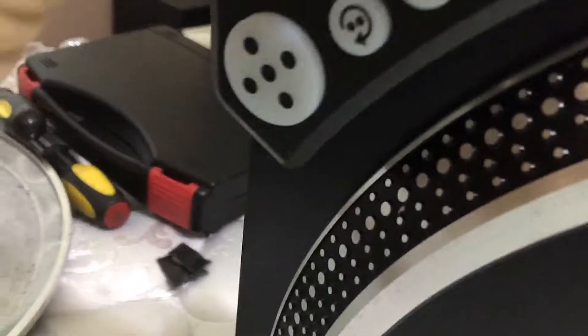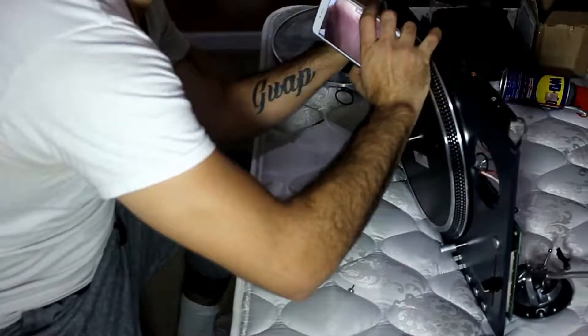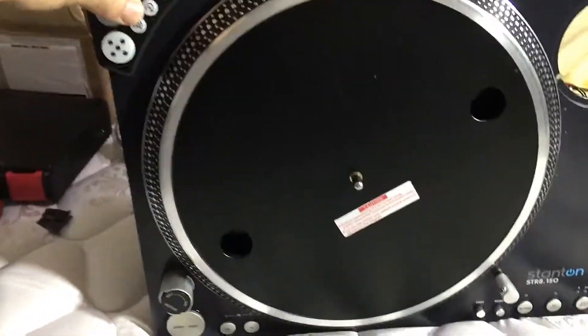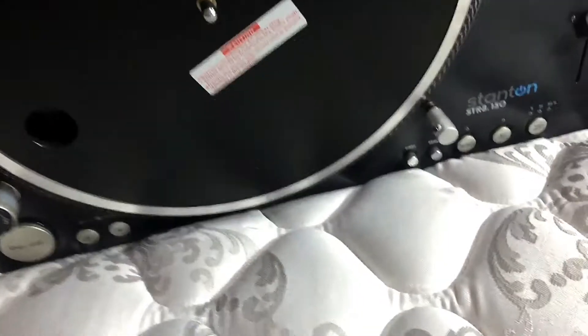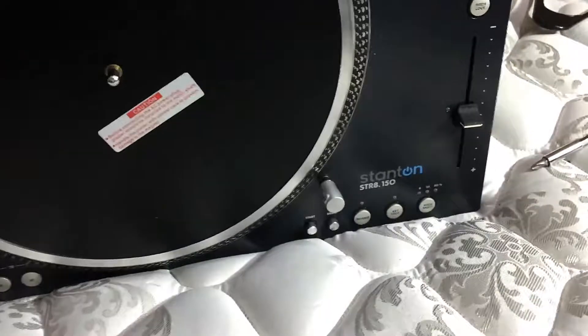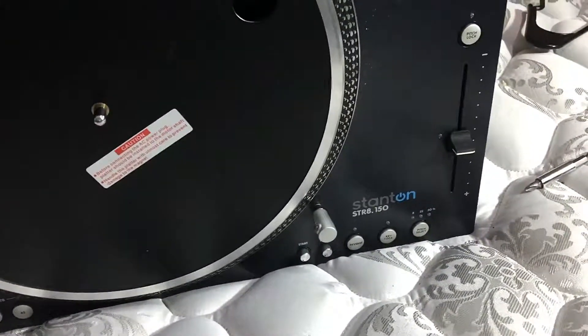Right inside that hole, you want to put your Dysos right in there. Click, click, and click it on, and there you go. You have your Dysos on. You can push it in as much as you want, but that's it — how to put your Dysos in your Staten 150 turntable.